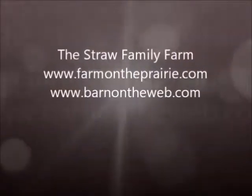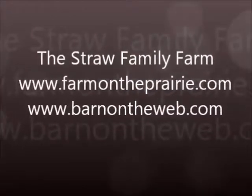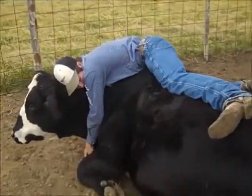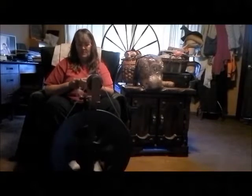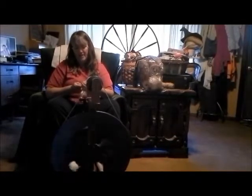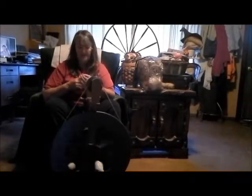Welcome to Tool Tuesday. Let's see what Mom is working with today. Welcome to Tool Tuesday again. Today's tool is actually the wheel that I am most proficient with, and it is my Ashford Kiwi. You can get it from any Ashford dealer. I picked this one up used. I call it the Little Wrangler.